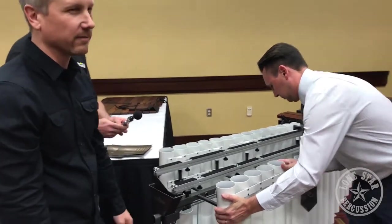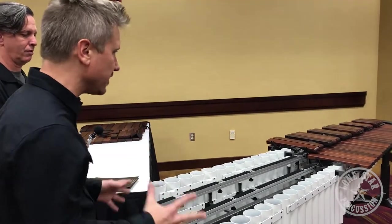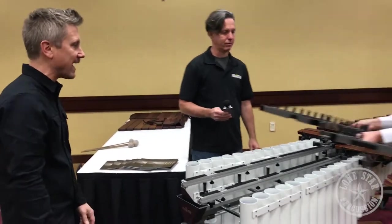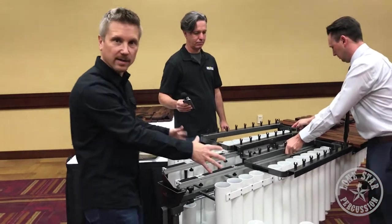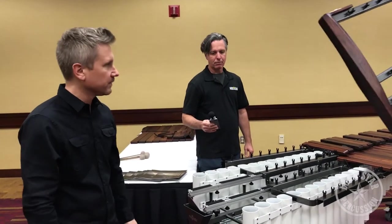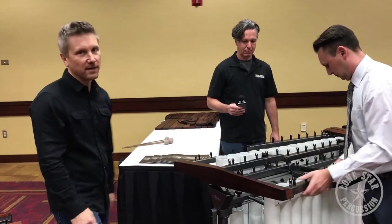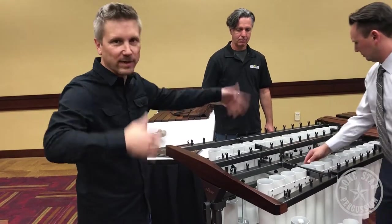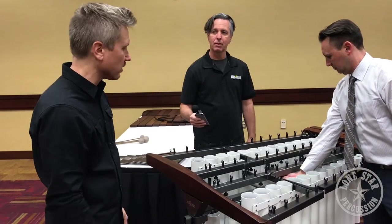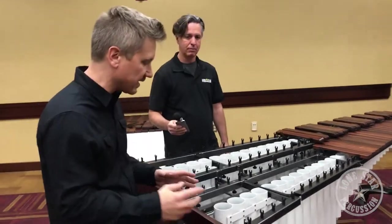This could easily fit into a very small car because it just breaks down into smaller pieces, making it so much easier. Getting in and out of doors is really easy. You just take these racks — you'd probably only need to remove the bottom rack. Fold the bars over, move the rack, pull the rack off, and through the door you go without any problem. That saves you from taking all the rails off, the whole bank of resonators, and the whole set of bars — especially in old buildings like we have at UT.